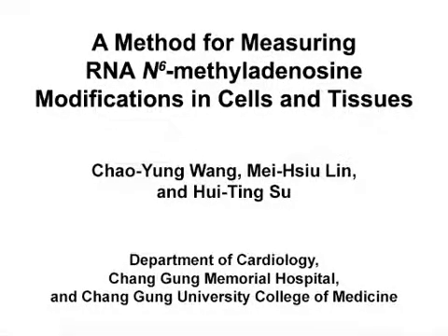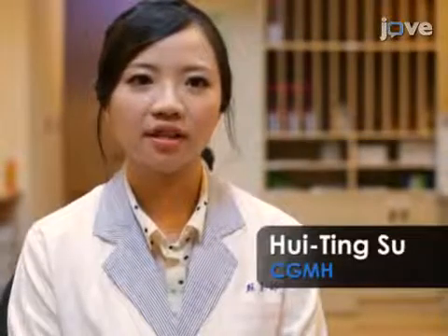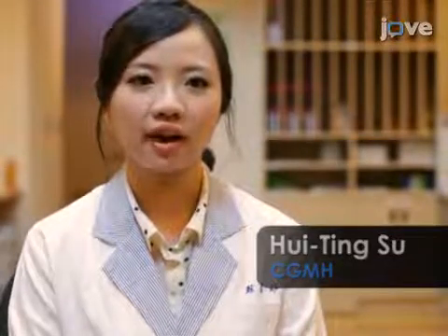The overall goal of the modified northern blotting technique is to measure N6-methyladenosine, M6A, modifications in RNA and detect modifications in diverse RNAs. This method can help answer key questions in the role of RNA epigenetics, such as N6-methyladenosine modifications.